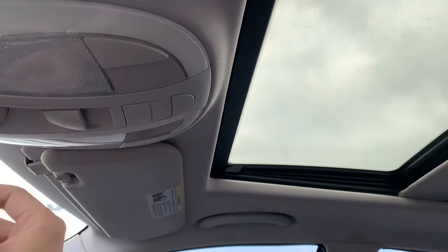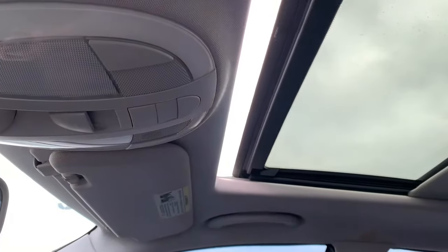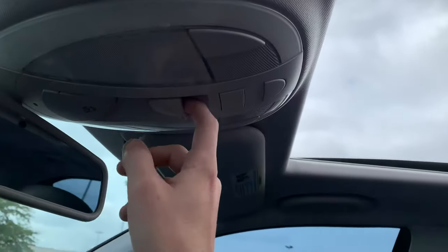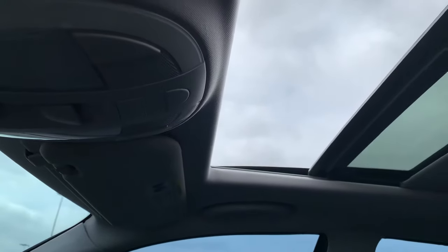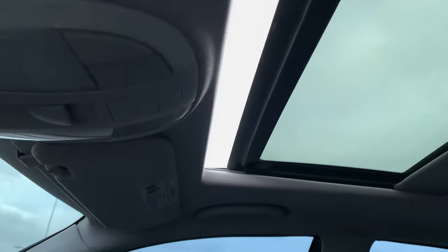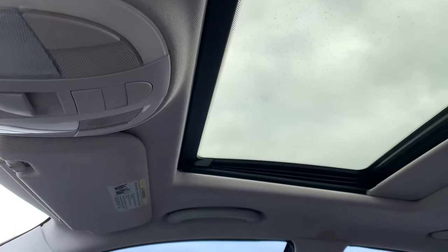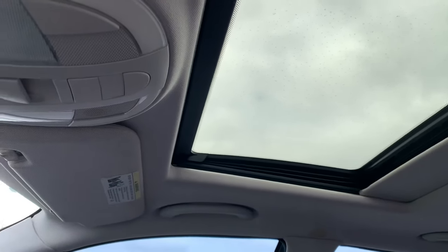Let's see — closes fine, exactly as it should. Close this fine, one touch to the back, closes properly. Then let's make sure it closes — perfect. You can do this at home. If you like these videos, subscribe to my channel and like this video.